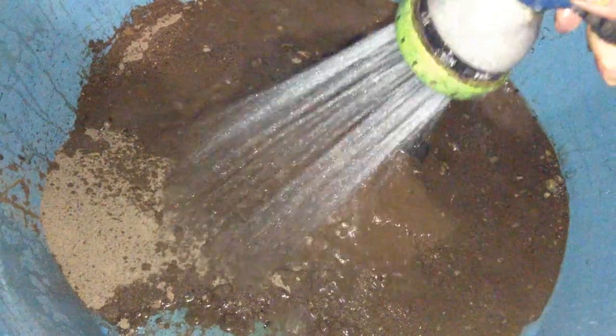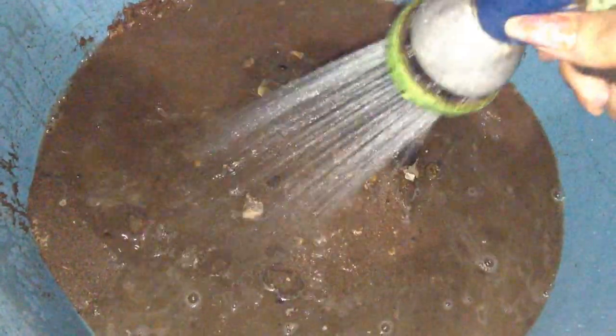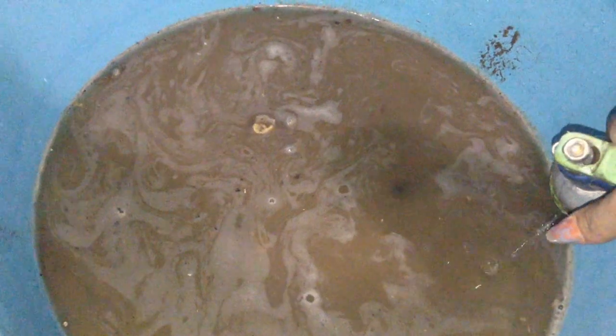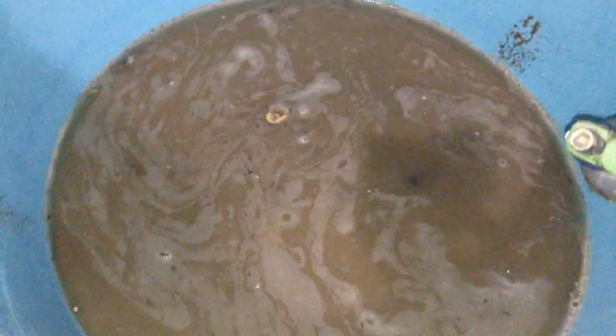Now I'm just washing some sand. I'm not gonna wash too much because I don't want a thick layer of it — I really only want enough to cover the bottom of the tub. It's gonna take a few rinses to get the water clear enough, so I'll be back when I have enough done and ready to add it to the tub.